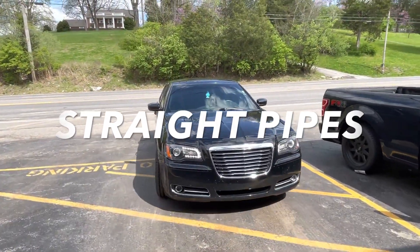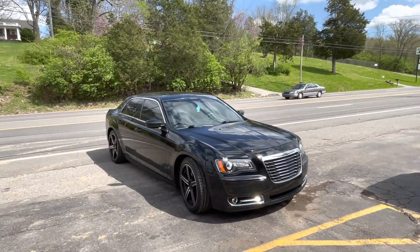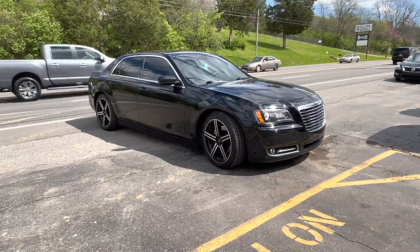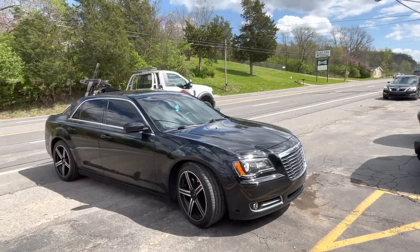So we did a rear muffler delete first, and now it's true dual all the way back, two and a quarter pipe. We ran out of black five-inch tips, so in a couple of weeks he's going to bring it back and we're going to put blacked five-inch tips on to complete the look.